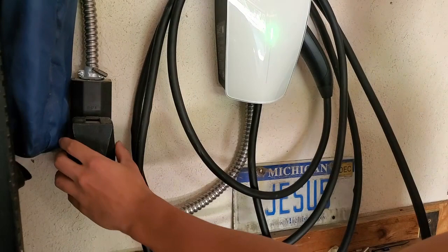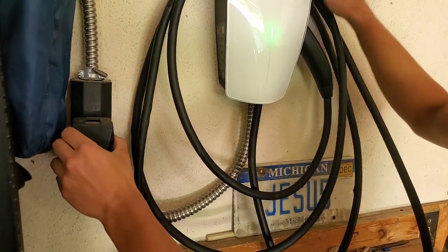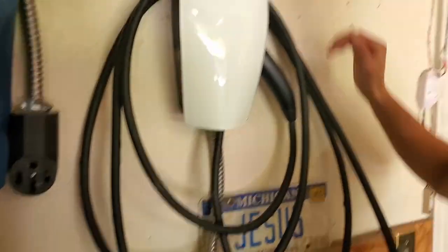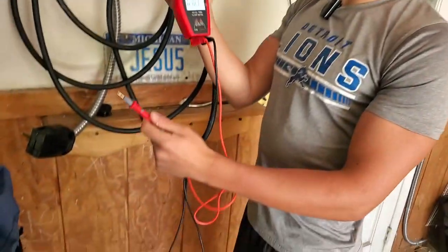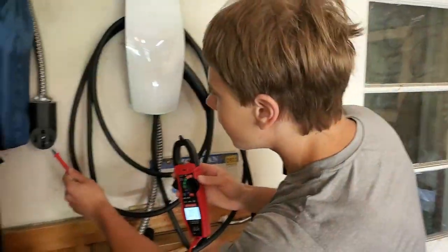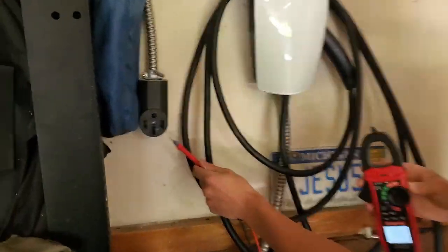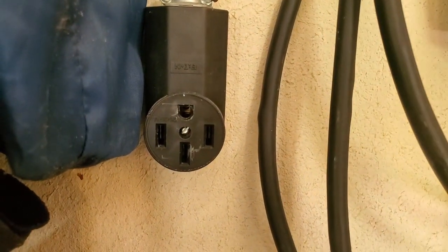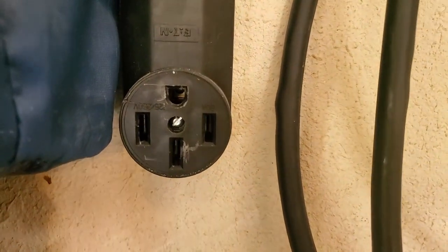Now I'm going to unplug the NEMA 14-50 outlet. We hardwired pigtailed this. No arcing — that's good. Tesla wall connector seems to be fine. This is our digital multimeter so I can measure the voltage. If you zoom in here you can see there's some wear on the outlet, but we try not to unplug or plug it in too often.